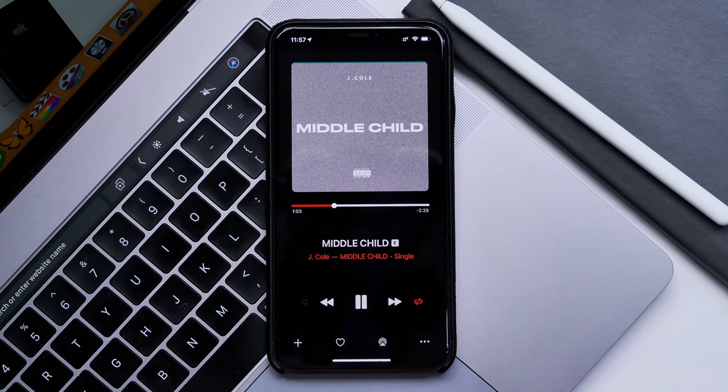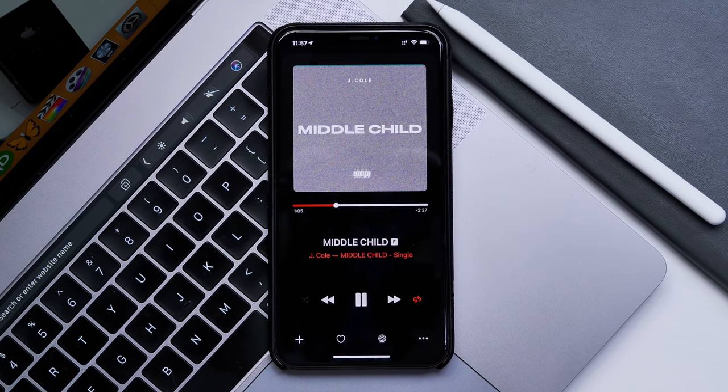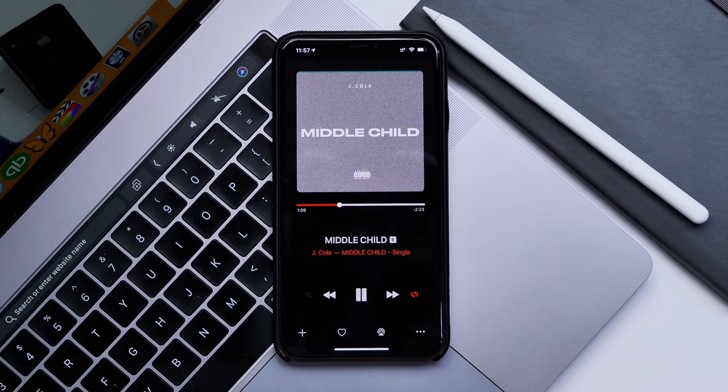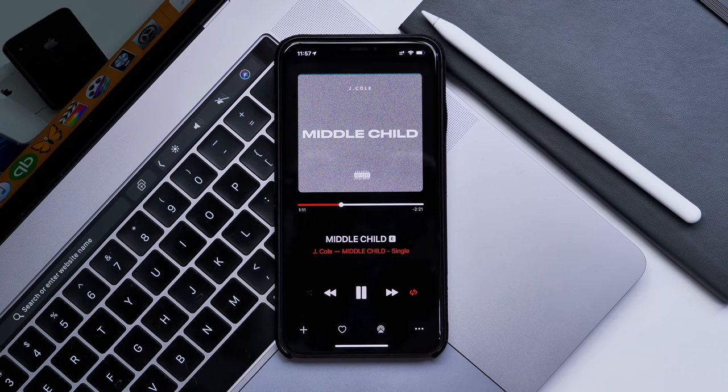Hey guys it's Jeff and today we are taking a look at what a possible iOS 13 music app may look like with dark mode included. Let's take a look.